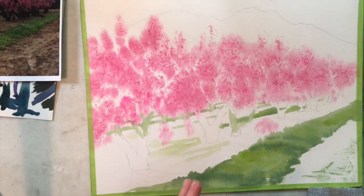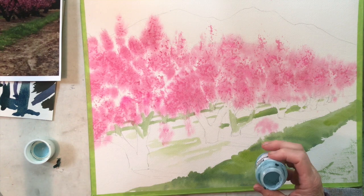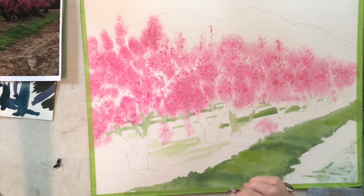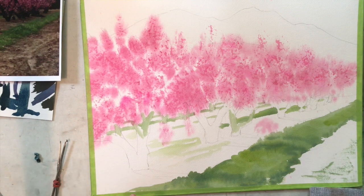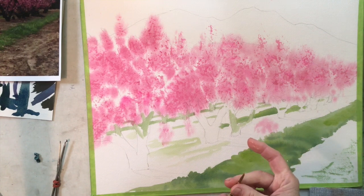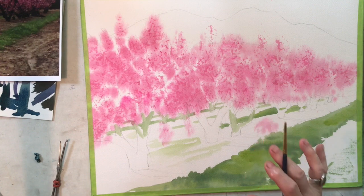A couple of preparations: I like to pour just a small amount of this into a container so that I'm not muddying up my big container when I go back in to get more. It doesn't take a huge amount — that's probably going to be about enough. I can always get more if I need it. And then the brush I'm going to use — to make it so that I can clean this back out of it — I want to wet the brush and then put a little bit of liquid soap on it. I have a soap container here from some shampoo from a hotel.